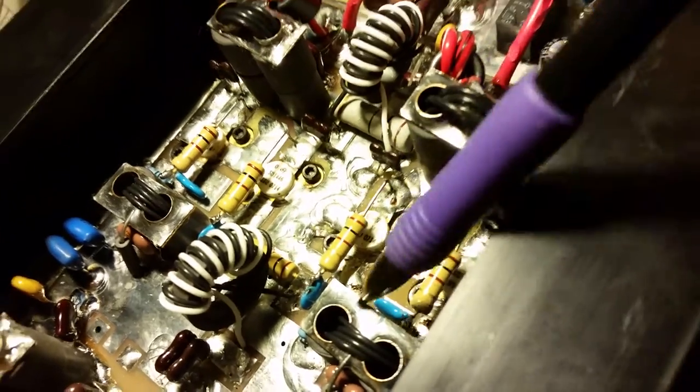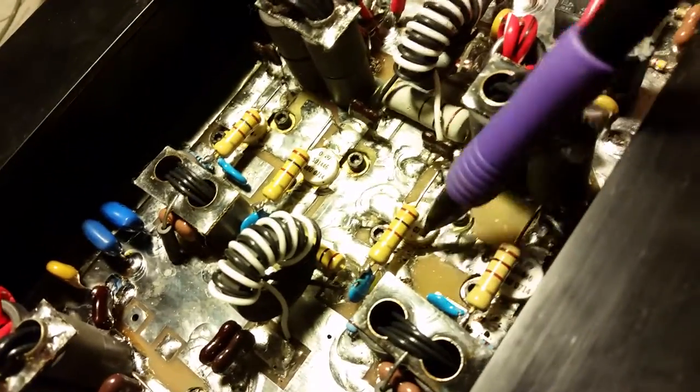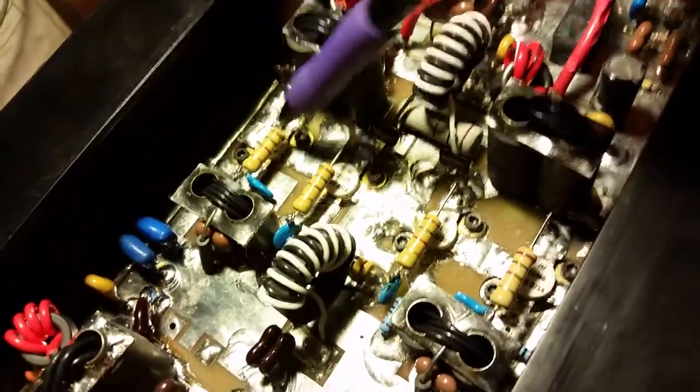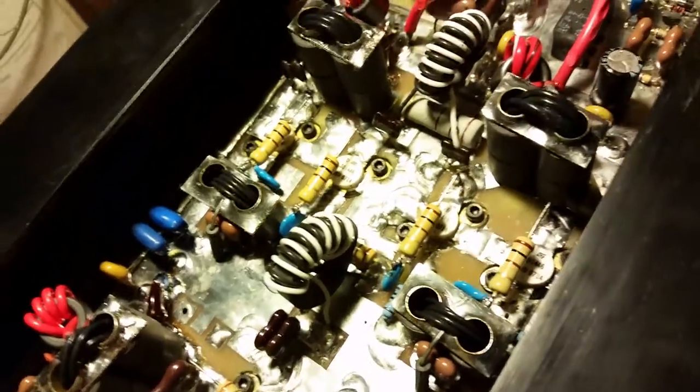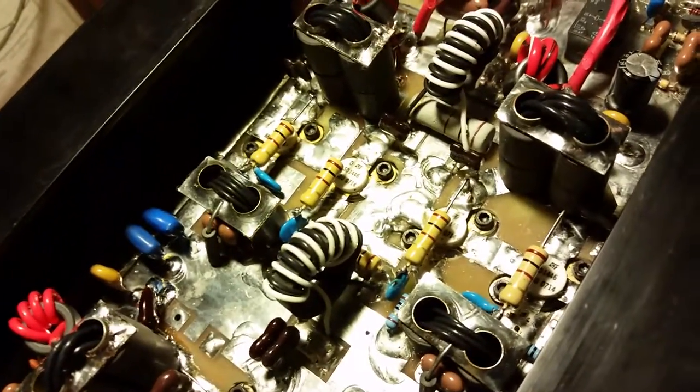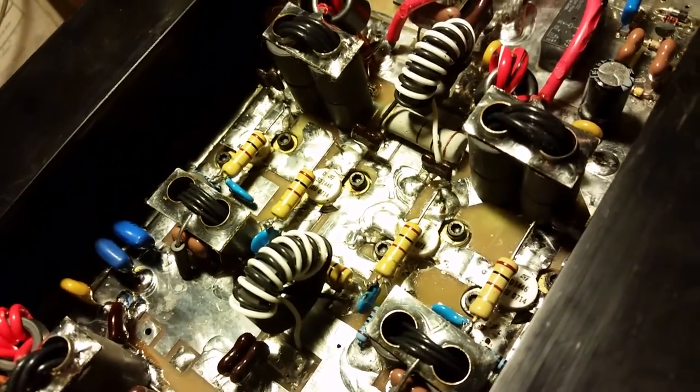The transistors have been in and out of here about four or five times while I was trying to figure out what was going on. We've got Max transistors in now. They're a little weaker on the HFE value — that's not uncommon. The more you use a transistor, the more the HFE value gets lesser and lesser.